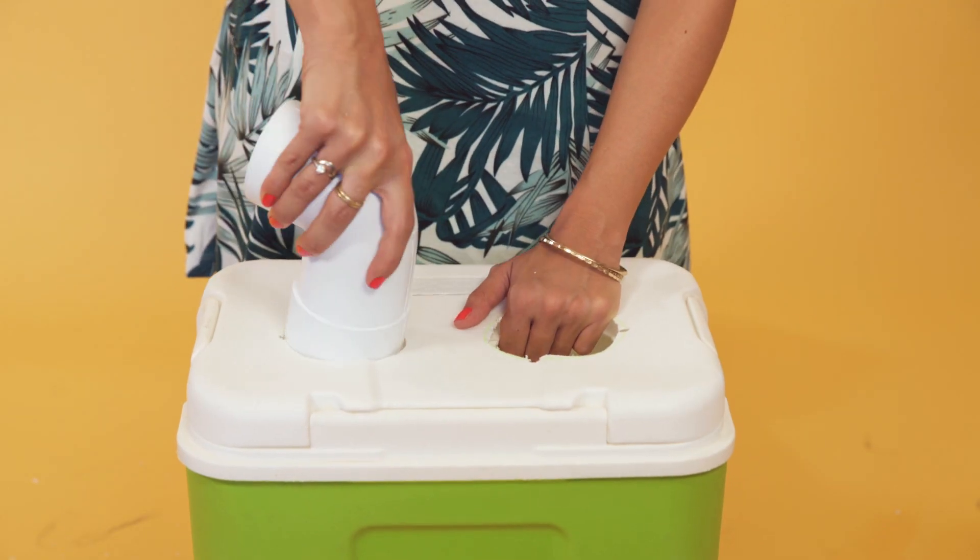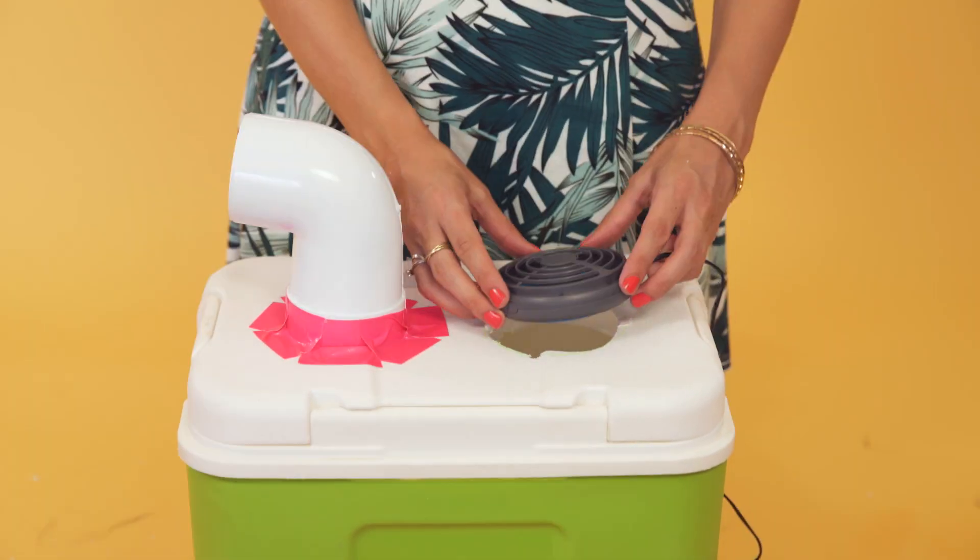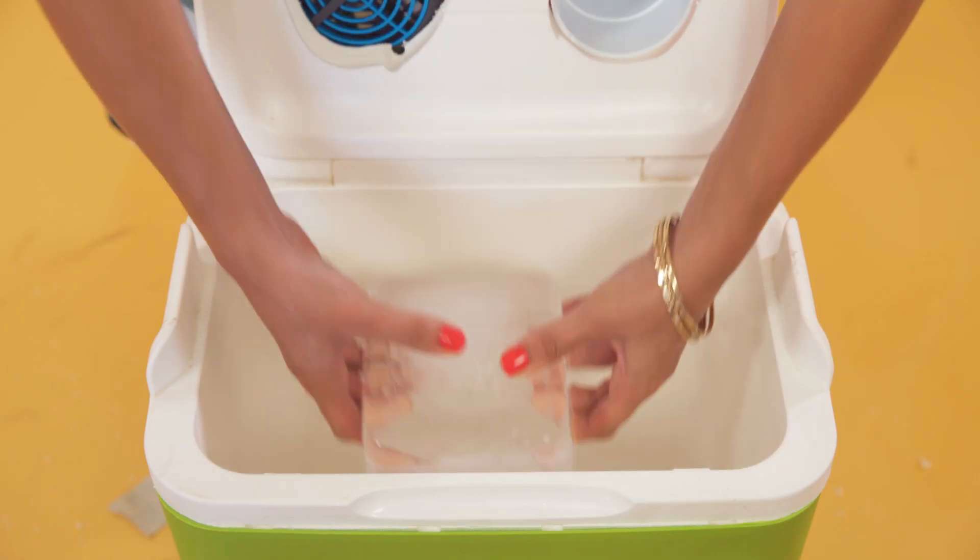Pop your plumbing pipe in place and secure it with duct tape, along with your fan. Time for the ice.